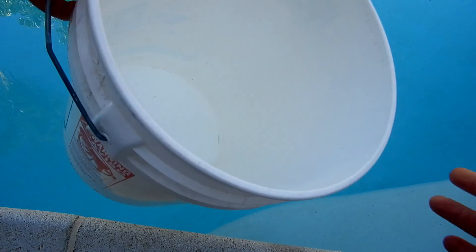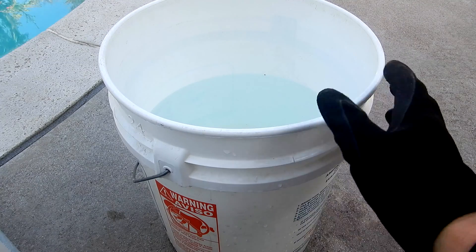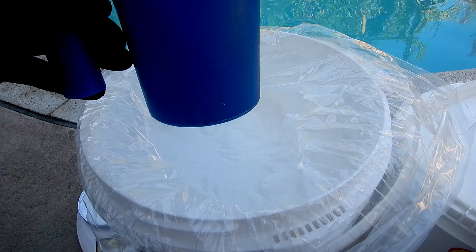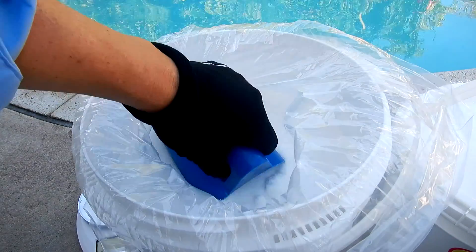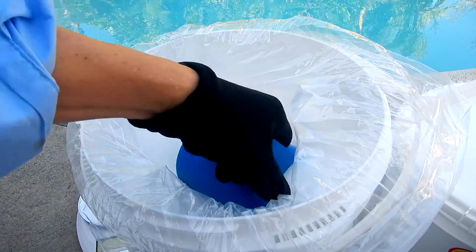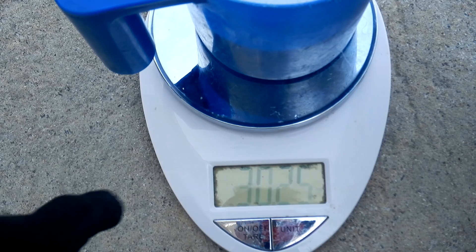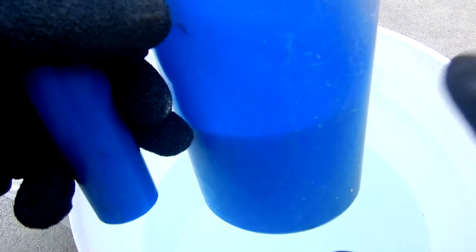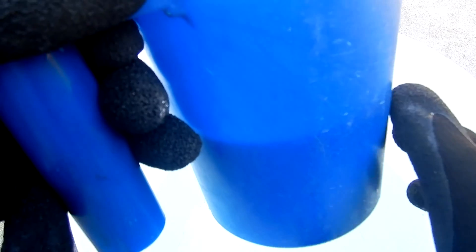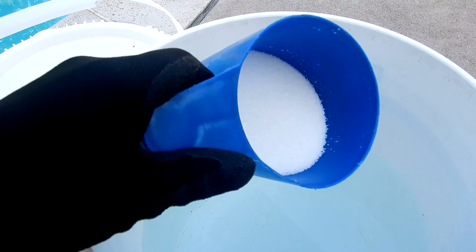I'm going to take my bucket and fill it with water to pre-dissolve the dry acid. According to the online calculator I need to add 30 ounces, which will lower my pH from 8.2 to 7.6 in my 14,000 gallon pool. According to the scale I'm at 30 ounces. You can see that 30 ounces isn't a lot of the product — it's about half of the scoop. This is a little bit longer process since you have to measure and pre-dissolve the dry acid in a bucket of water.